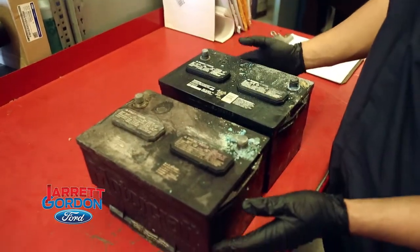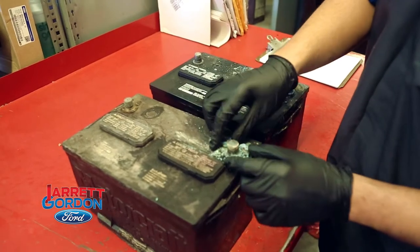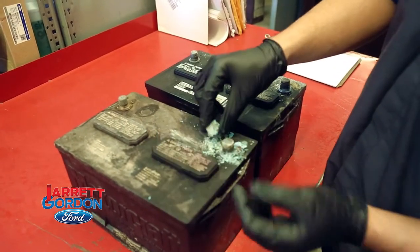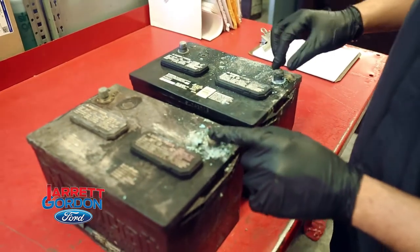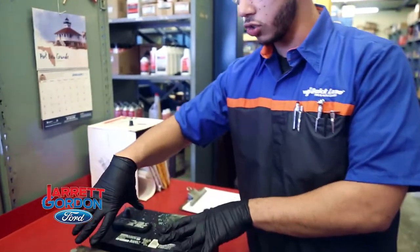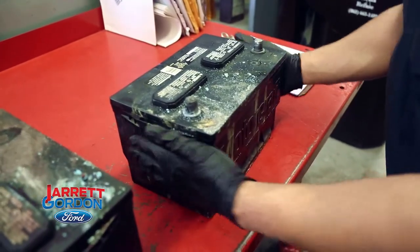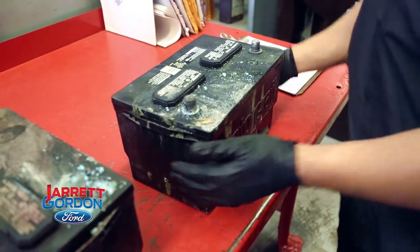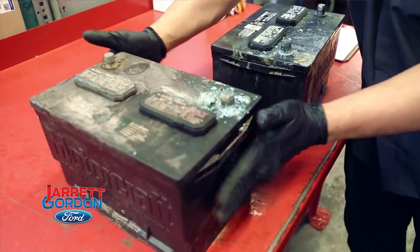Good examples of bad batteries right here. You can see that this positive terminal is horribly corroded — remember that acid I was telling you about, that blue acid that rides around the rim of the positive terminal or negative. It can happen on both sides. This one over here, it's not visible, but if you go ahead and turn it to the side, you can feel that it's not flat. You can feel some swollenness on the battery itself, on both of these actually. This one's a little bit worse than this one.